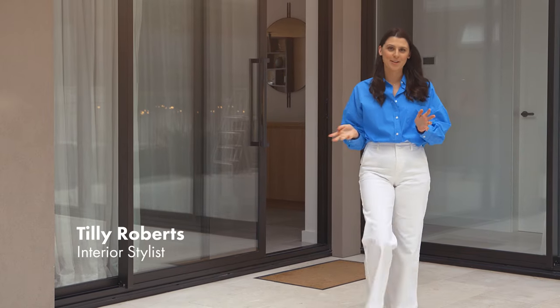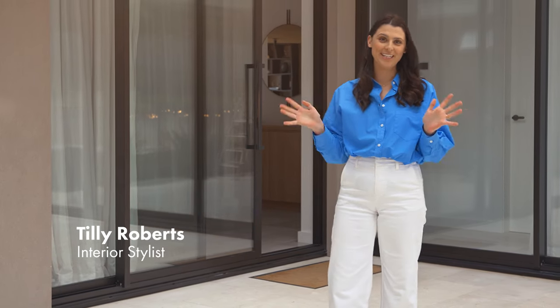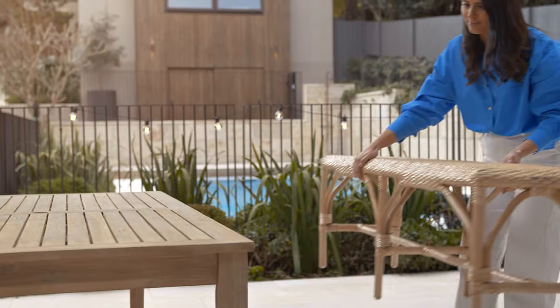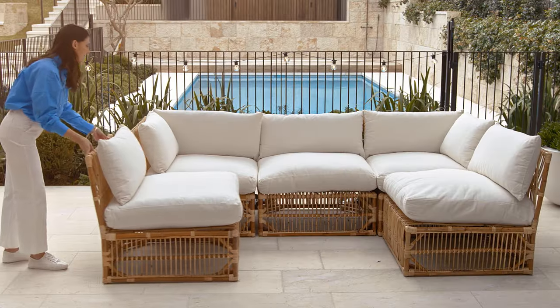There's nothing quite like spending time outdoors in a space that is uniquely yours. And a great way to create an outdoor space that you're never going to want to leave is to mix and match different furniture pieces. This can cater specifically to what your family needs and create a space that you love.